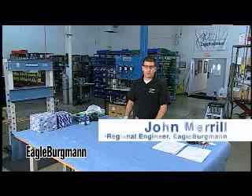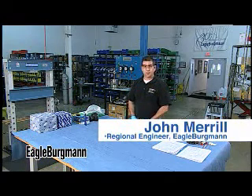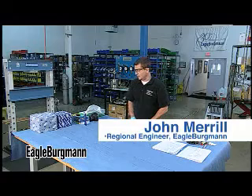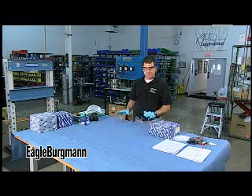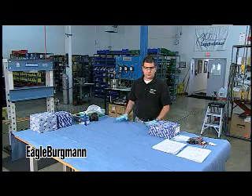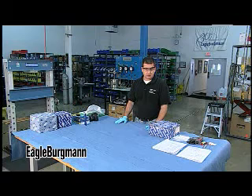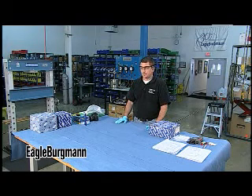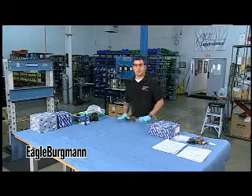Hello, my name is John Merrill and I am the Regional Engineer for Eagle Bergman in the Charlotte Service Center. In this session, I'd like to go over some best practices for seal teardown and inspection — primarily for doing seal failure analysis, but this also applies if you're just tearing down any seal for repair.